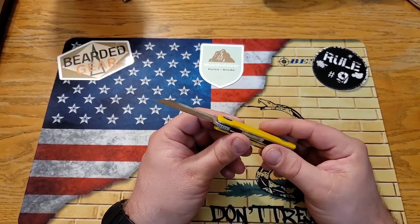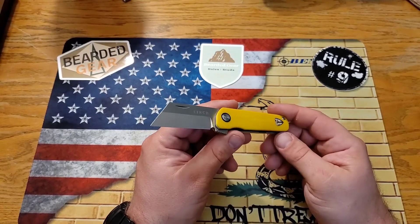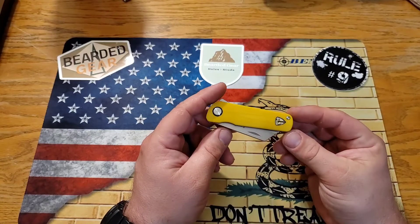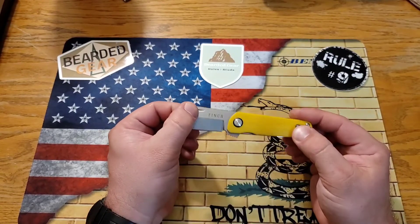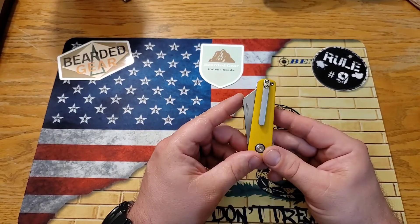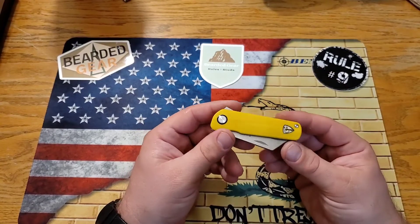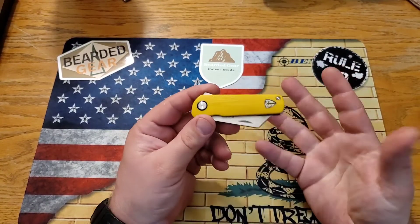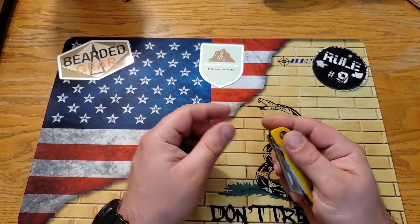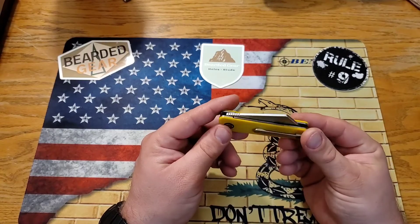If you're thinking about picking one of these up, they're readily available — you might not be able to get the exact color combo you want, but they are out there. Finch Knife Company apparently has great people working there; Jake has raved about them. They've got a bunch of other super cool models too. I really think this knife would be perfect for a lot of people. The price is right at $145 — I don't think it's overpriced at all. The fit and finish is just excellent, well worth the money.